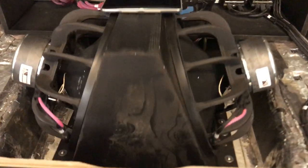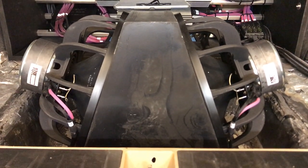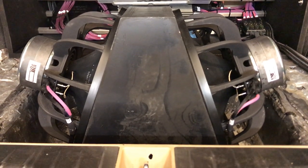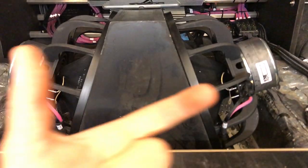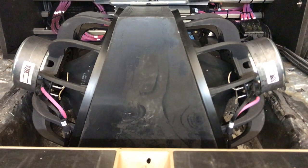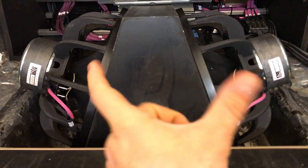Some of you were also confused about the cone movement, because the subs move kind of against each other. In a sealed box you would get cancellation, but because this is not a box — it's a manifold — this is the only way they can work. If the subs were moving parallel like in a sealed box, one sub would push air to the outside of the car and the other would push air inside. Instead they move mirrored, so both push air out and at the same time into the inside of the car.